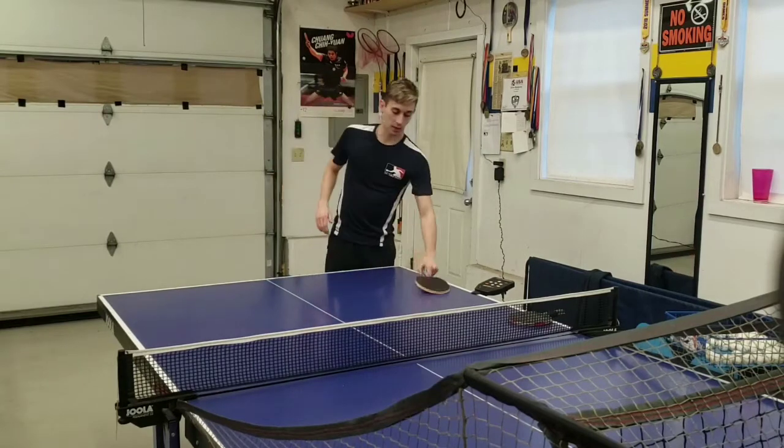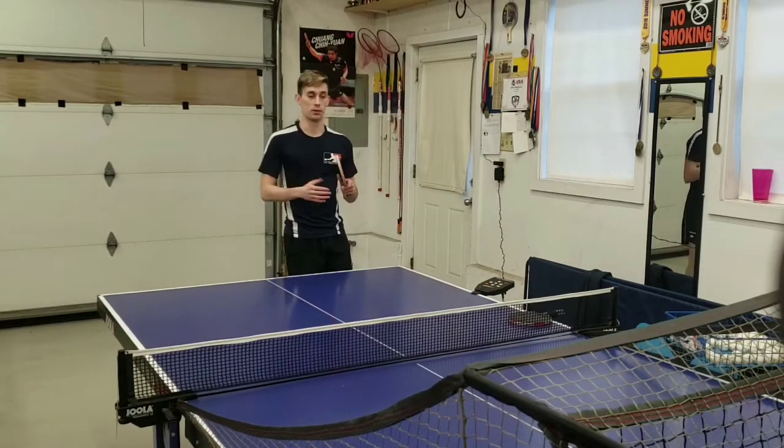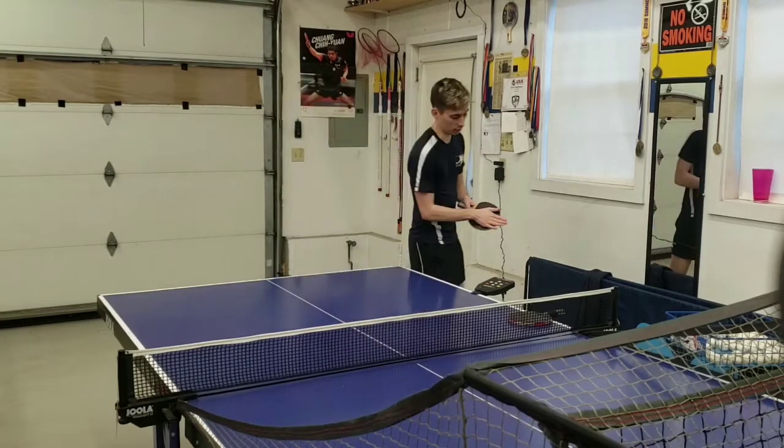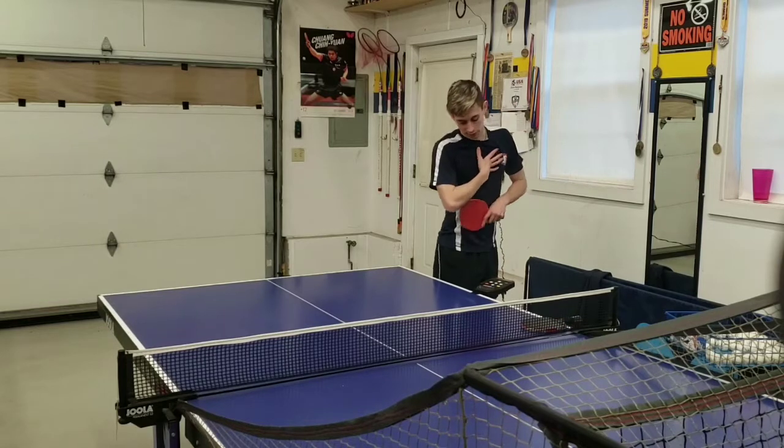Now I just want to see how this does off of underspin — the difference. So I'm going to do a couple slow ones and then a couple with a little bit more power, starting with Butterfly's Interforce ALC.